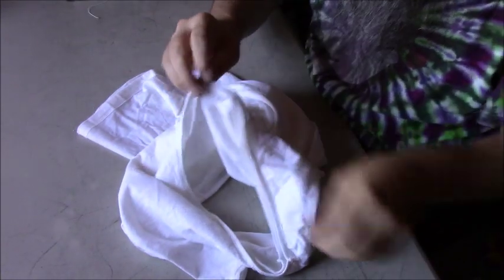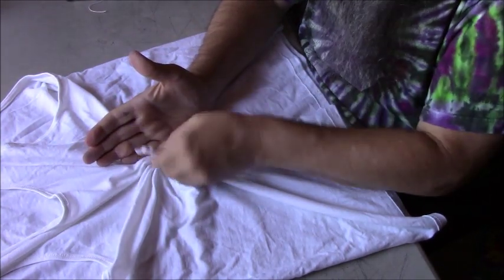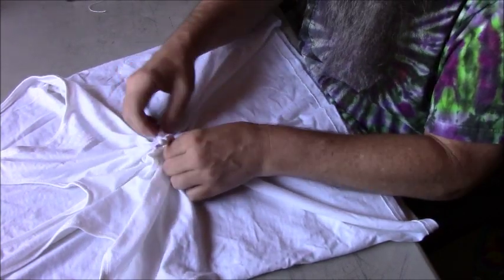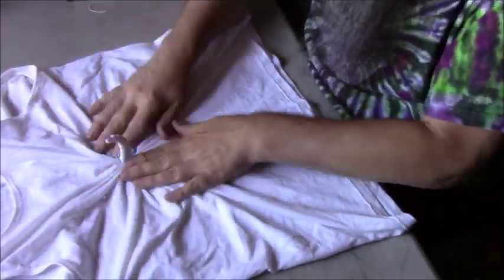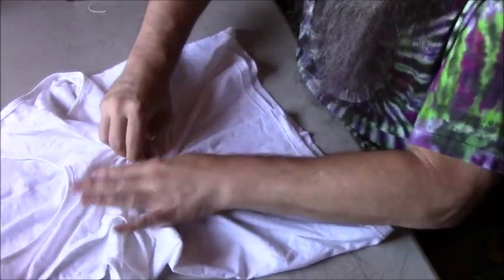Now we're going to lay this back out flat. I'm centering the tank top, and the baseball is now poking straight up. I'll pull the t-shirt out of the little creases, making sure not to pull out any of the folds — watch your tie line when pulling. I want to get as much of the t-shirt back out as I can, all the way up to the tie line, and then center that back on the t-shirt. Then I'm going to twist this, which is going to put a spiral line around the baseball.